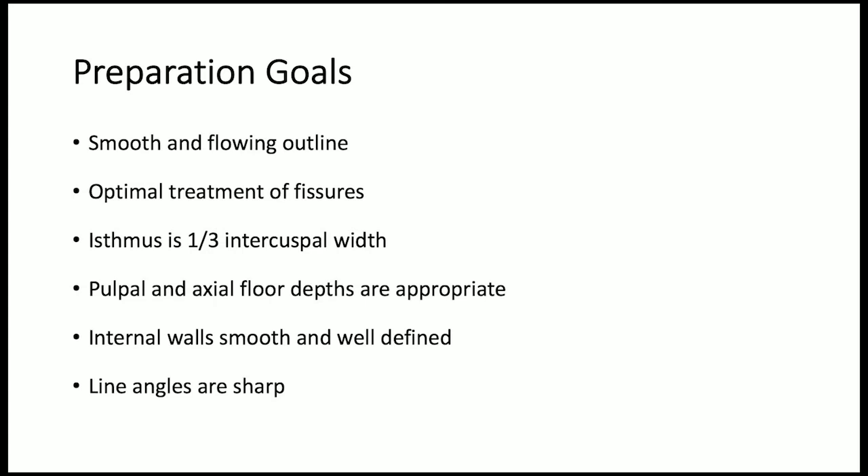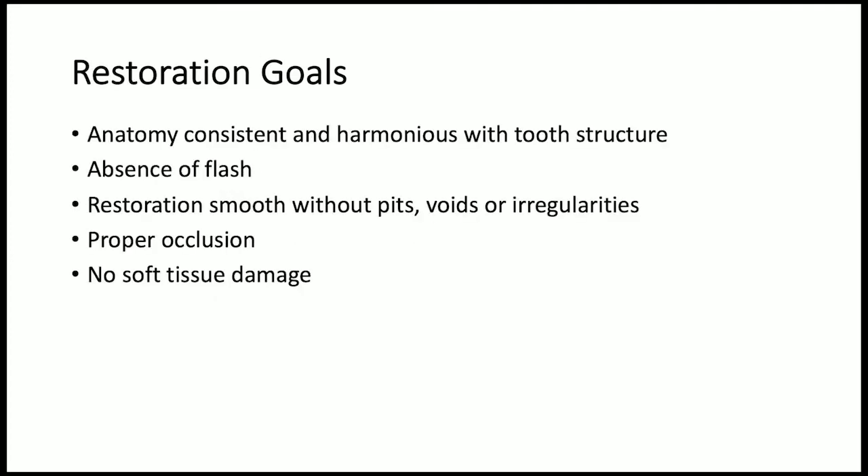The goals of this preparation include a smooth and flowing outline, optimal treatment of fissures, an isthmus that is one-third the intercuspal width, appropriate pulpal and axial floor depths, smooth and well-defined internal walls, and sharp line angles. The goals for the restoration include anatomy that is consistent and harmonious with tooth structure, the absence of flash, a restoration that is smooth without pits, voids, or irregularities, proper occlusion, and no soft tissue damage.